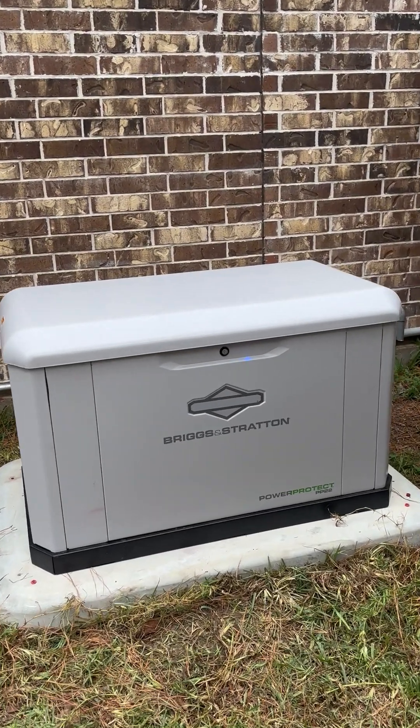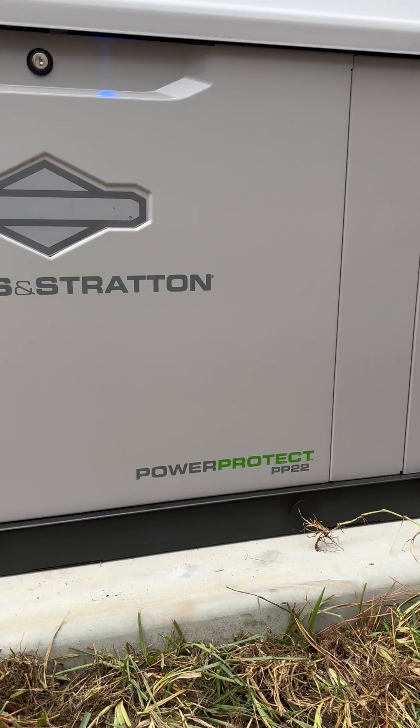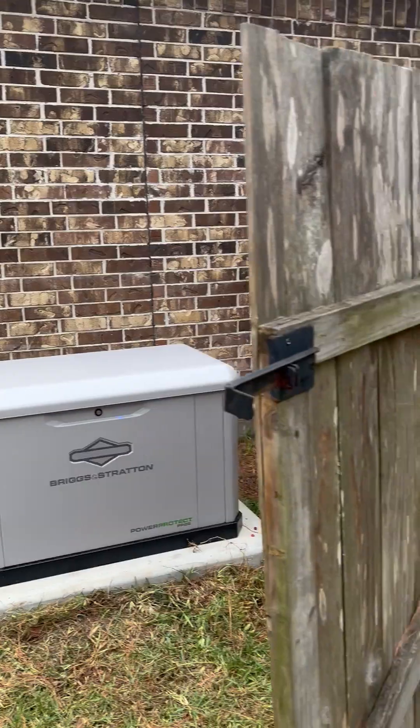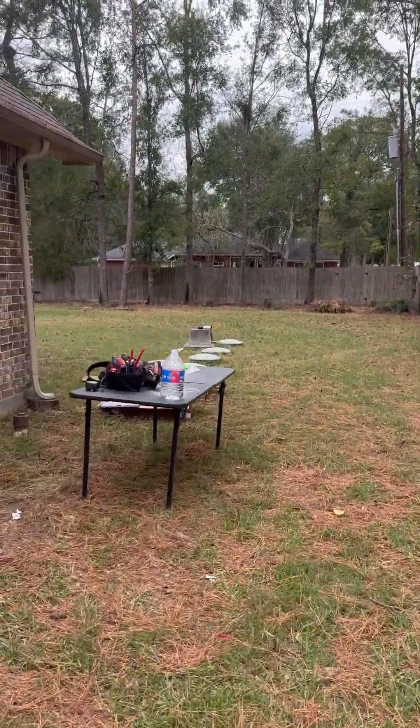We just completed the installation of a Briggs & Stratton home standby generator. This is the PowerProtect 22KW model on natural gas here in Magnolia, Texas. This is an Orthodox Electric installation.